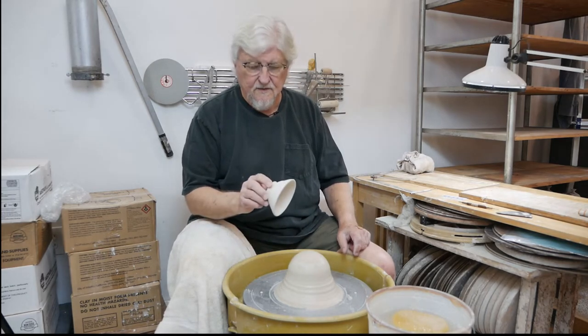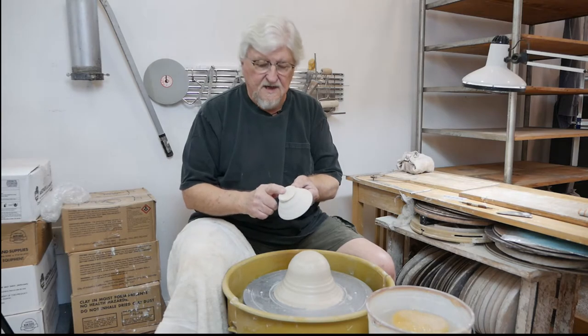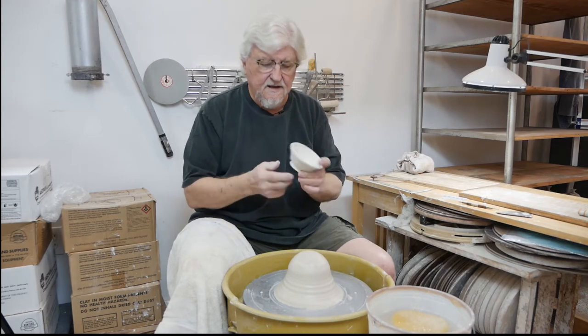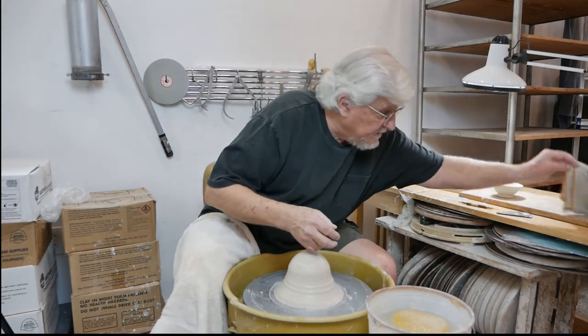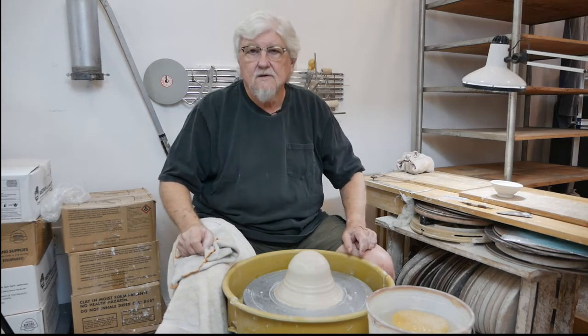What do you do? Well, you could trim it off and leave it as is if it's just going to be a test piece, but you don't want to trim it when it's dry — it wears your tools out. It's not a good thing. So what you do is let the clay absorb water really, really slowly.